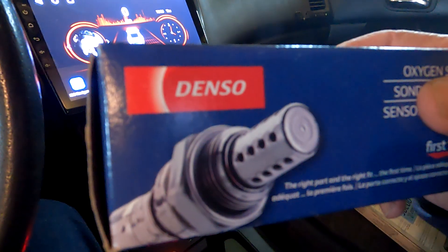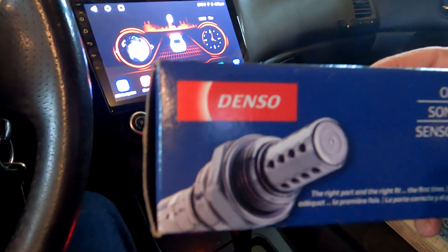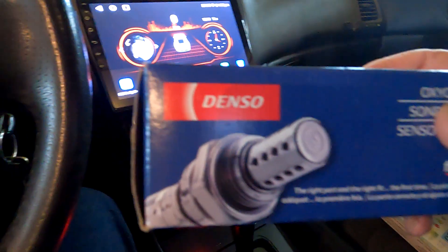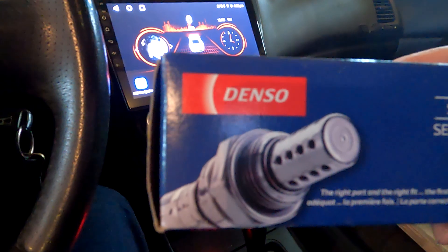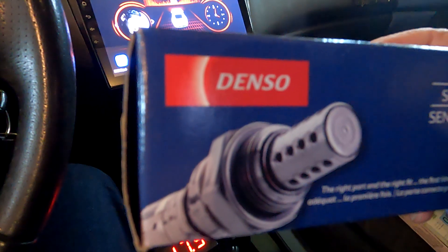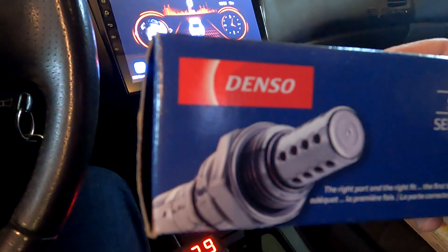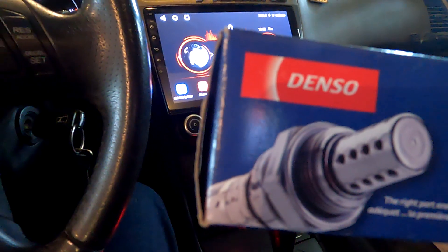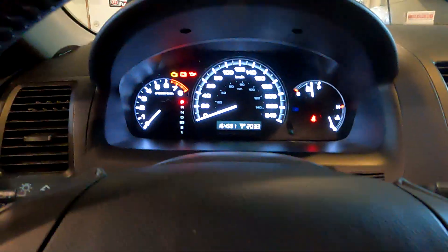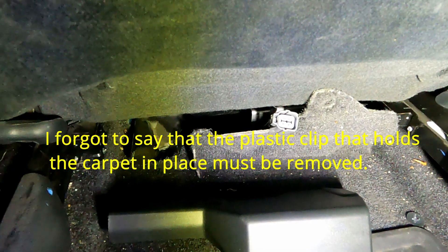One reviewer said that for the Honda 2006 — basically for Hondas only — the Denso will work properly, as that is what they're designed for. So it was a good thing the Bosch didn't arrive, because I ended up ordering the Denso instead. If you have a Honda, apparently this is what you're supposed to use.